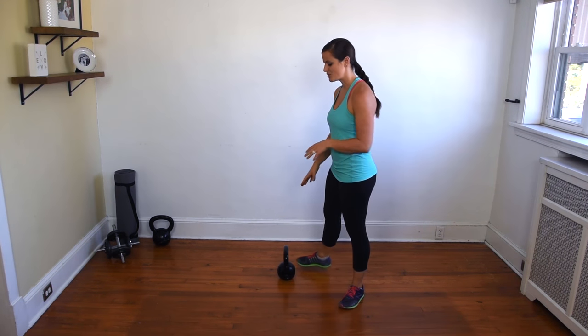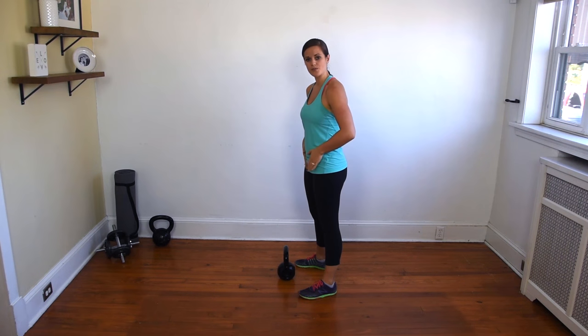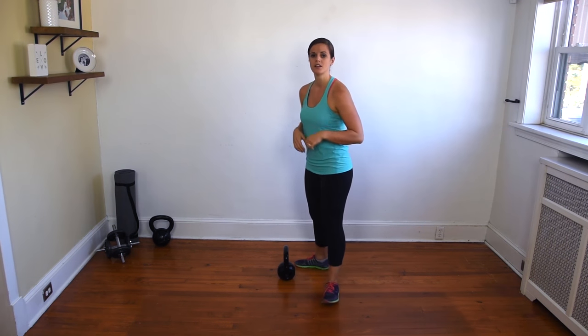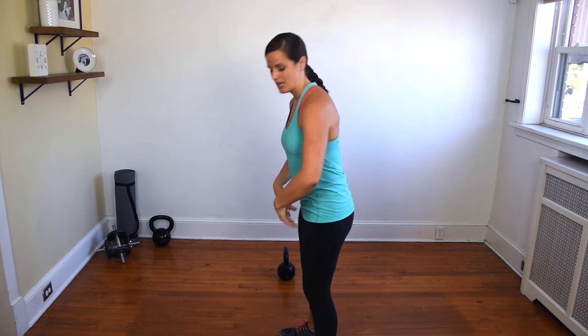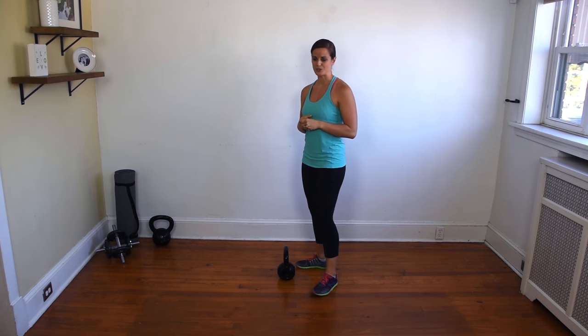The most common mistake that people make with the goblet clean is using their upper body to get the kettlebell up, as opposed to treating it like a hip movement. So just like the swing, the goblet clean is a hip movement, and you use your hips to power that bell up. You shouldn't be treating it like an upper body strength movement and solely relying on your shoulders to get the bell up. This is an example of what not to do.